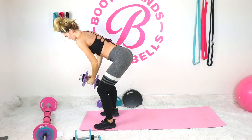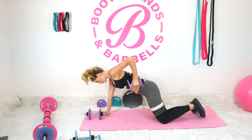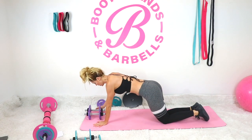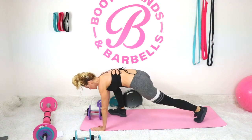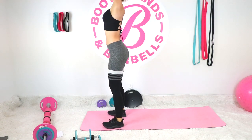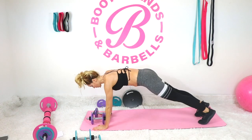Bring it down. We're going to do a total of three of those. Same thing: row, push-up, mountain climber, squat, bicep curl, shoulder press, tricep extension overhead, drop down — good work.